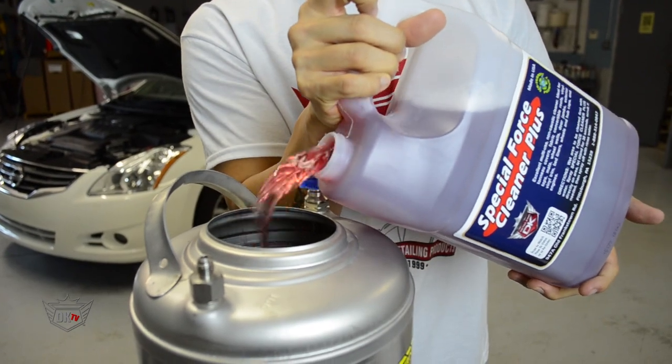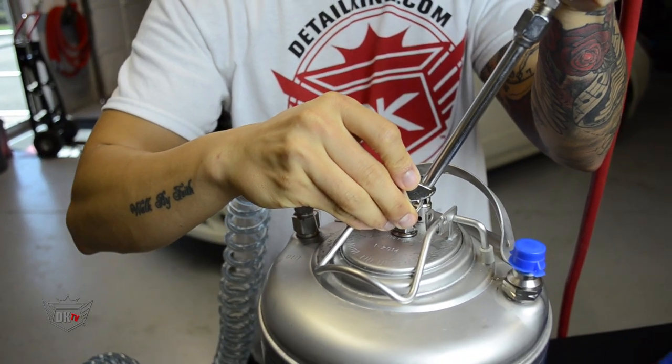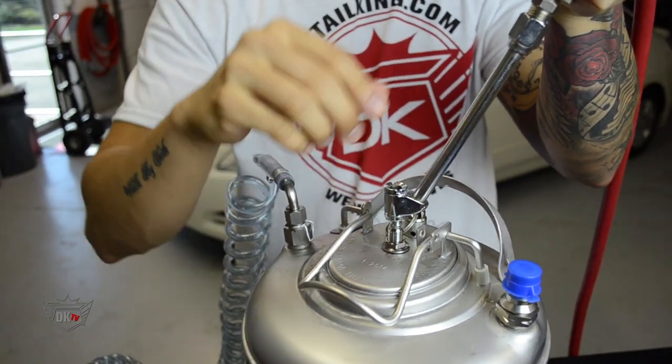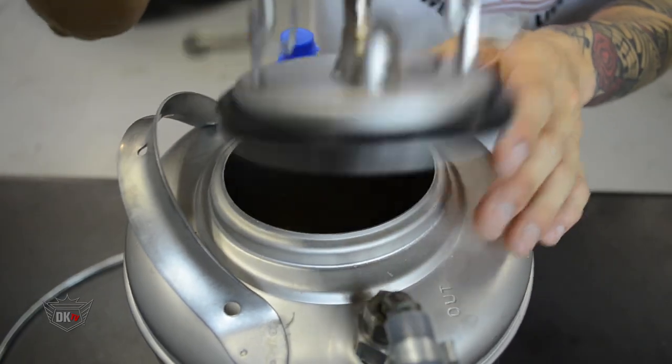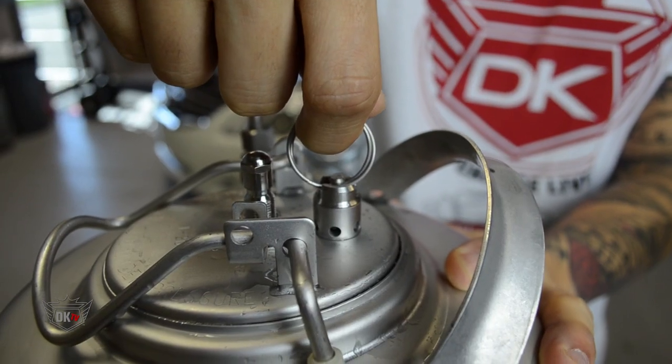All you need to do is simply fill the tank up about three-fourths of the way with your chemical, and then the rest up with air using a standard tire air chuck. These lightweight tanks are easy to fill through a wide opening lid designed with a built-in safety valve to release pressure if overcharged.